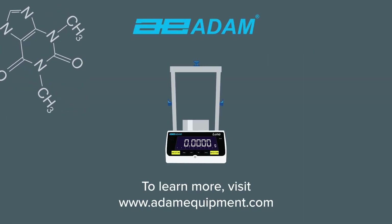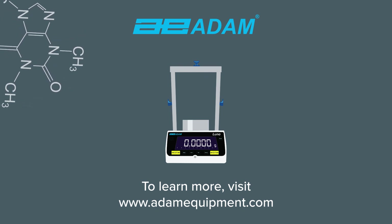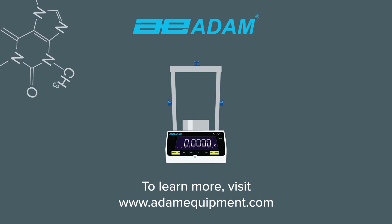To learn more about how Atom equipment balances can work in your lab or industry, visit our website or contact your local Atom dealer.